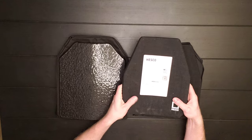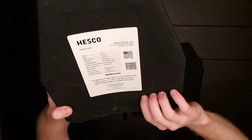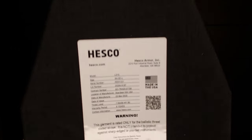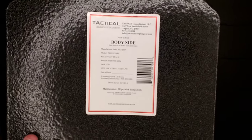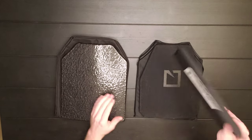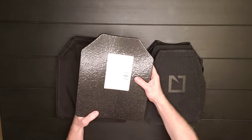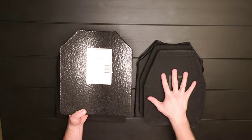Right off the bat, they are both NIJ Level III. The warranty on the HESCOs is five years, while the warranty on the Tactical Scorpion Gear AR500 is 20 years — so a shelf life of five versus a shelf life of twenty.